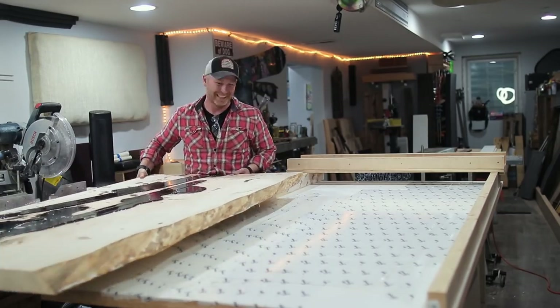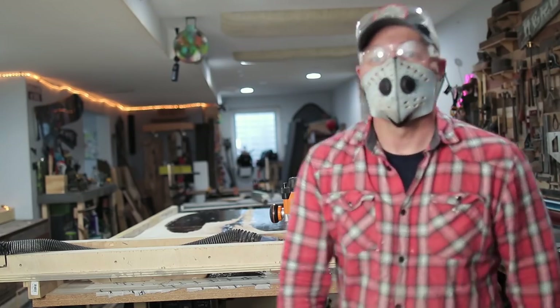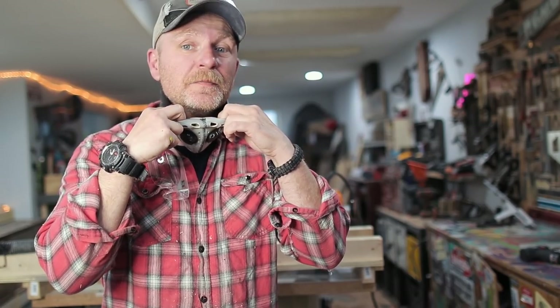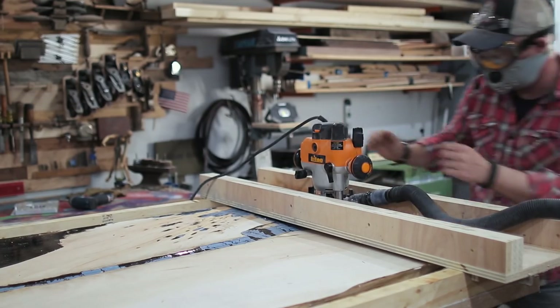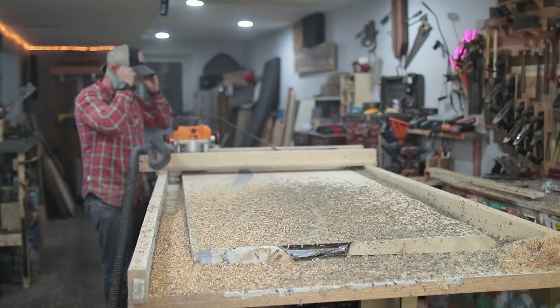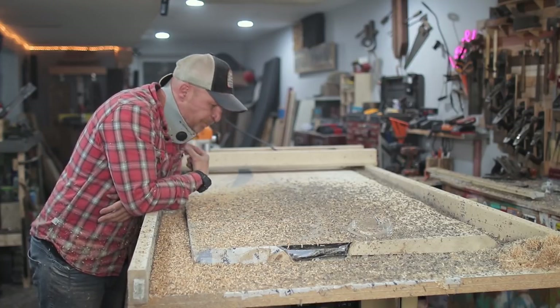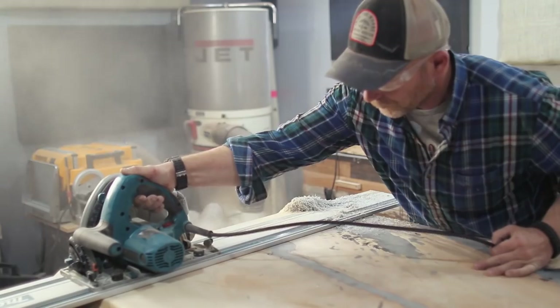I guess we're just gonna get to flattening. If you guys know a way to eliminate the fogging issue with masks, let me know in the comments below. Here we go — here we go — there we go. Oh my god, it's flat! Oh my god, oh my god!